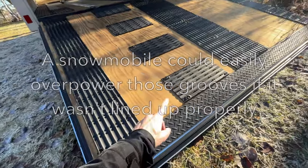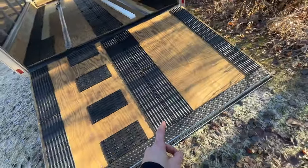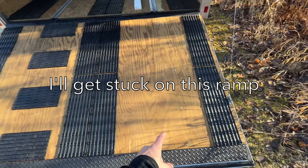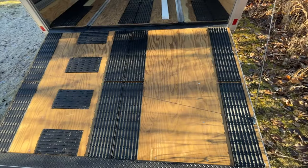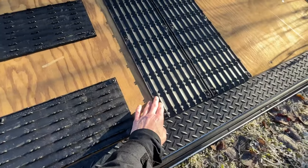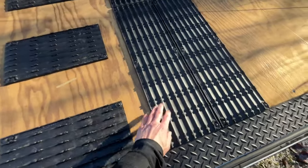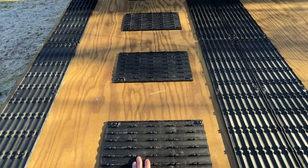The biggest issue I have is this center section. If anybody has used one of these snowmobile trailers before, you know that as soon as a track gets on bare plywood like this it's going to start slipping. The snowmobile is just going to sit here and go nowhere — you've got to take a good run at it and hope you don't hit the side of the trailer. It almost looks like what these are is one of those pieces cut down, and yeah, that's exactly what he did. He basically took one of those things and cut it down and used that. It's one solution, I suppose, but it's not the best solution.